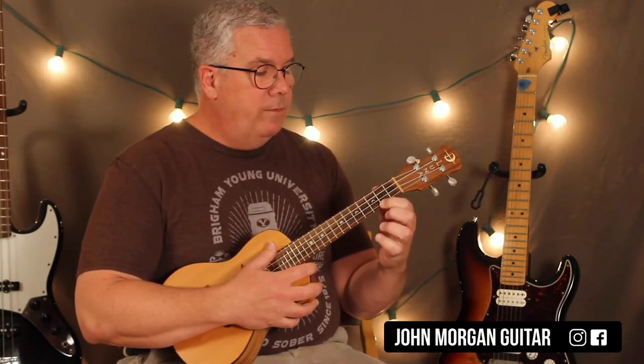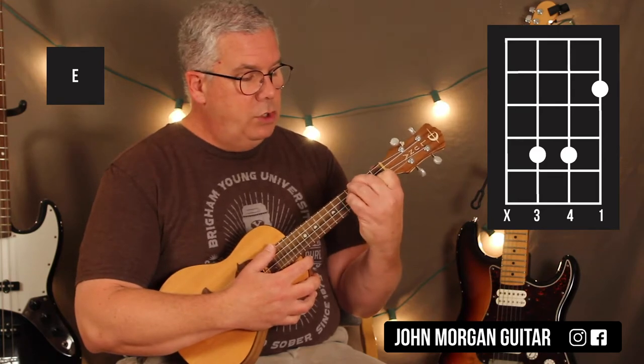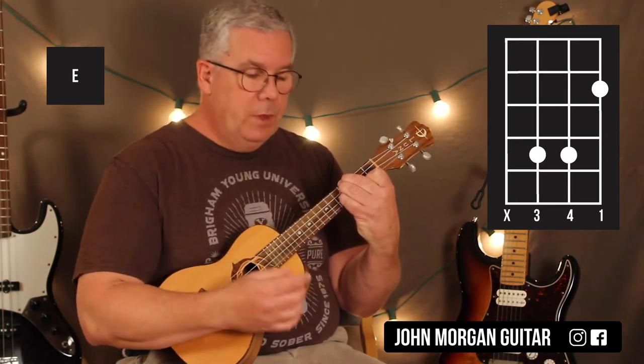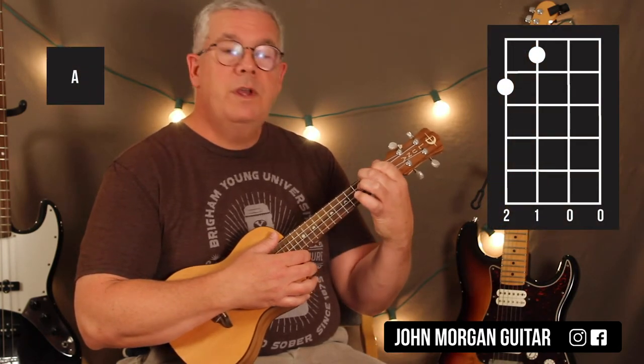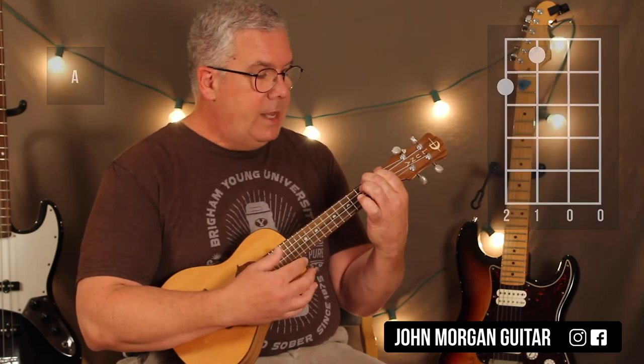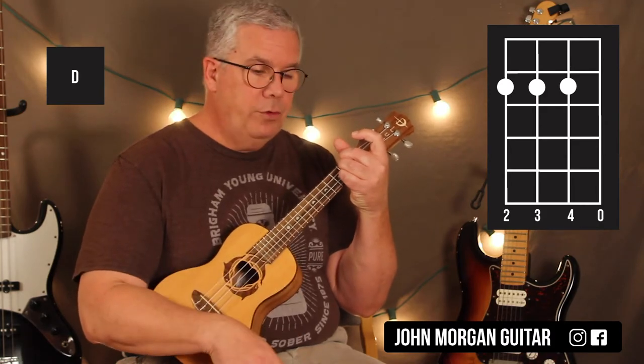I also need an E chord: 1st string, 2nd fret, and then the 4th, 3rd, and 2nd strings at the 4th fret. That's my E chord. I need an A chord, which is the 4th string, 2nd fret, 3rd string, 1st fret. And then I need a D chord, which is the 4th, 3rd, and 2nd string at the 2nd fret, open 1st string.